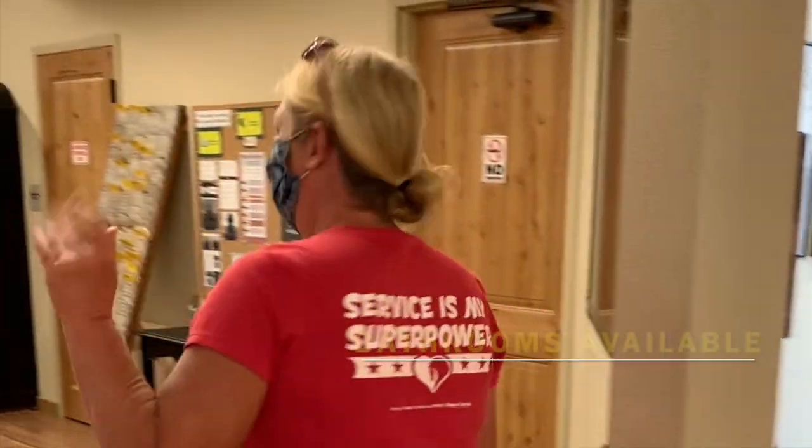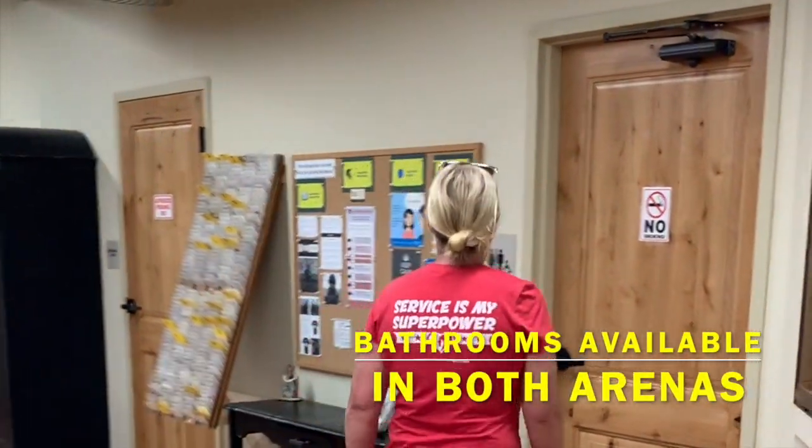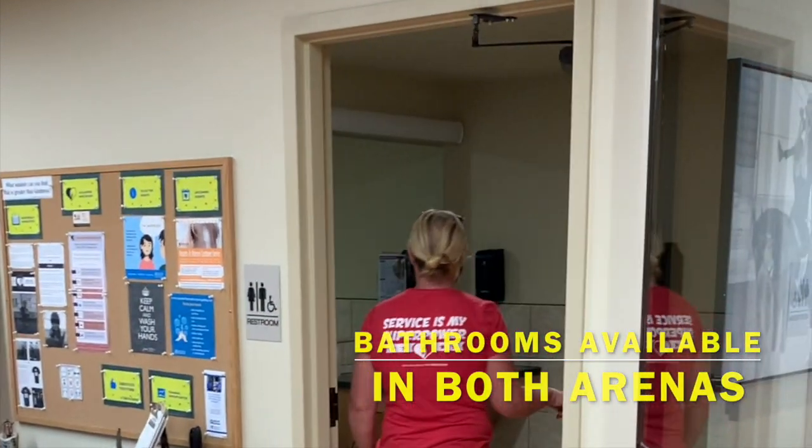If you need to use the bathroom, there is one available in both arenas. Each bathroom is disinfected multiple times a day.